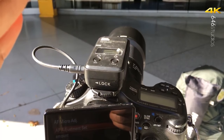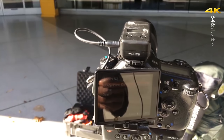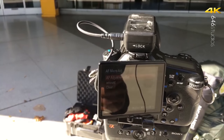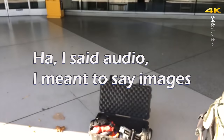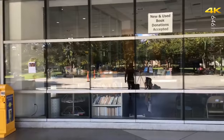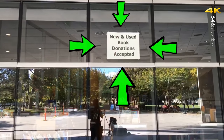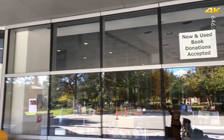Each time you change the value, take a shot. So take a shot at 0, negative 2, negative 4, negative 6, negative 8, negative 10. Then when you look at the images in Lightroom you can absolutely see which ones are focused better. Then you can also test the plus values to see if that's going to help, to find what's preferred for your lens.